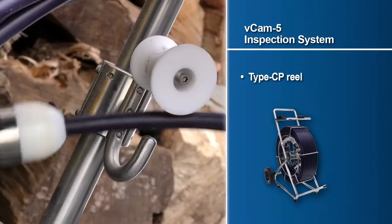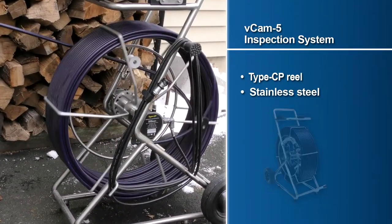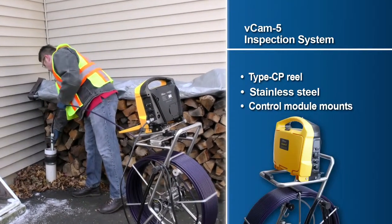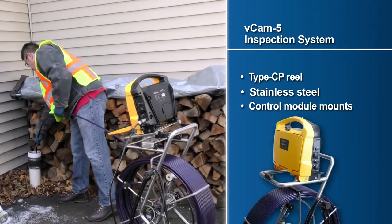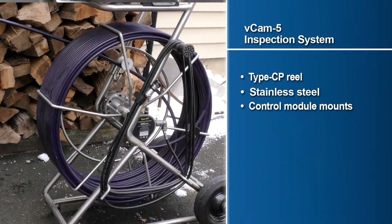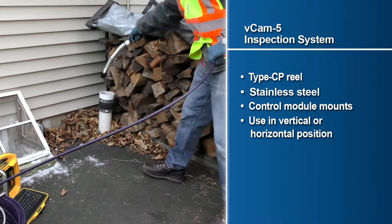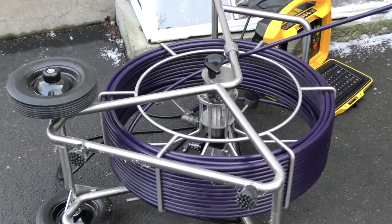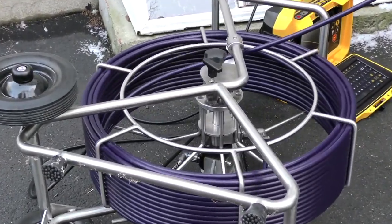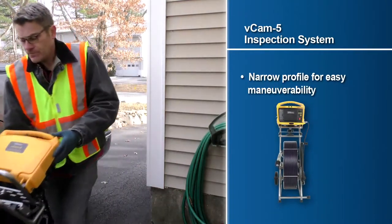The type CP standard size reel is constructed of stainless steel for outdoor use. The VCAM-5 control module can be mounted on top of the type CP reel. Use the CP reel in the upright position or in the horizontal position when in confined spaces. The type CP standard reel features a narrow profile for easy maneuverability in confined spaces and stairways.